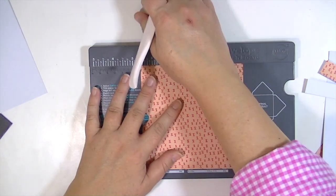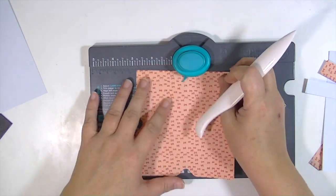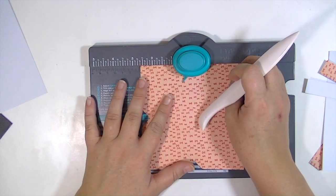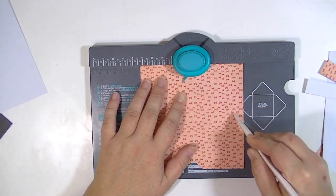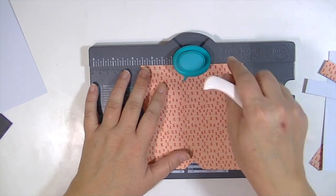For this one you're going to first punch, and it creates a little divot in the envelope, and then you're going to score and go around to all four sides and do the same thing. Since it's a square, it's the same measurement on each side.